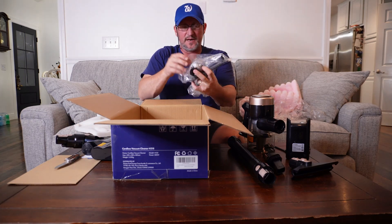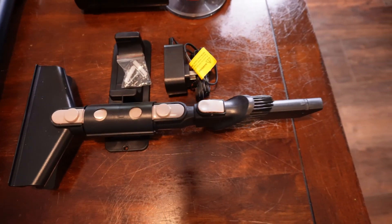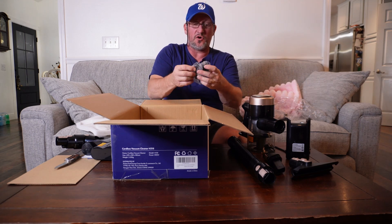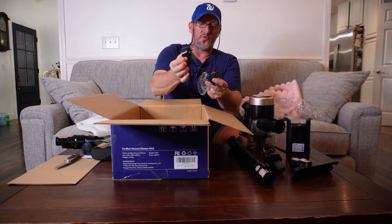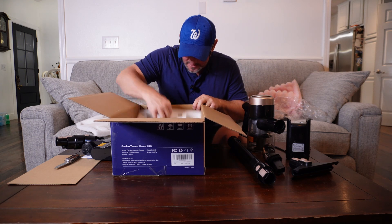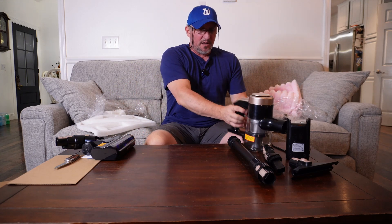This piece is a hanger, so you can hang it up when you're charging it. You can put that on the wall by a plug somewhere, plug it in, and let it charge. It is rechargeable — here's your charger, just a standard two-prong 110 outlet to plug it into and recharge. I think that is everything that's in the box, and it was packed very well.